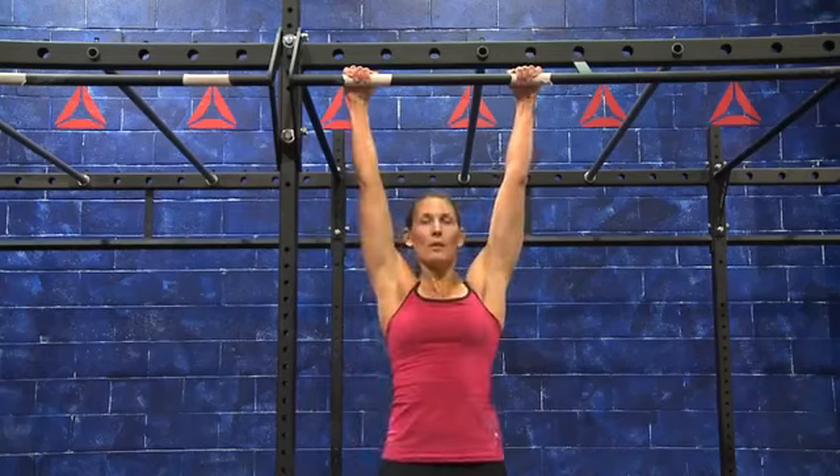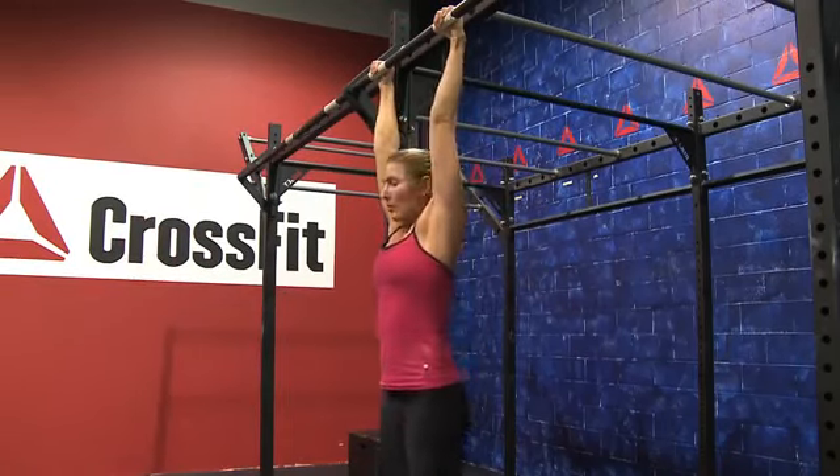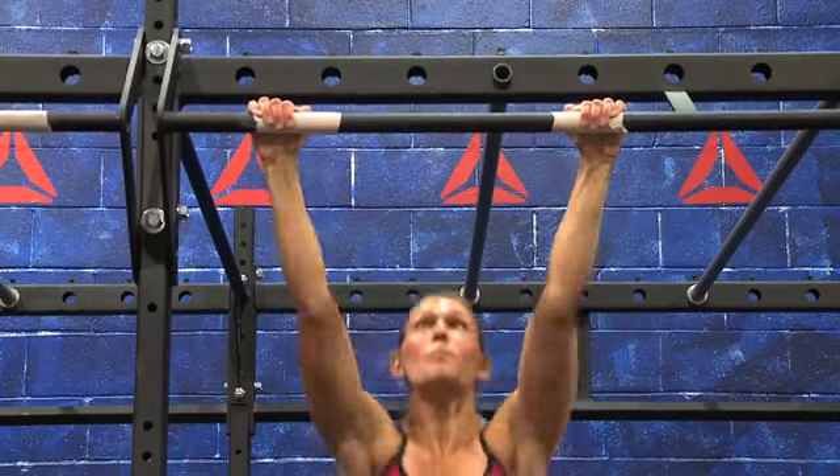From this position, bring both of your feet up so they come in contact with the bar that you are holding. Recoil back down so your feet pass the plane of the bar that you are hanging from. You can cycle these quickly utilizing a kip.